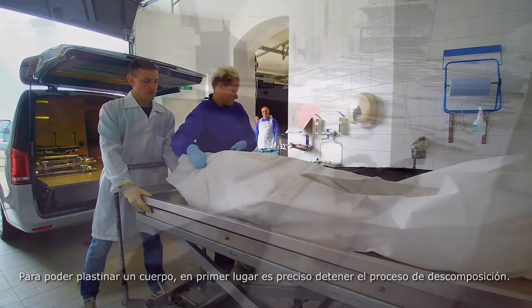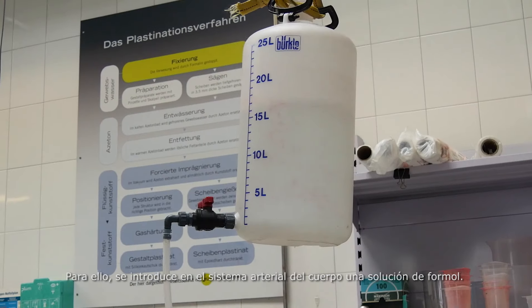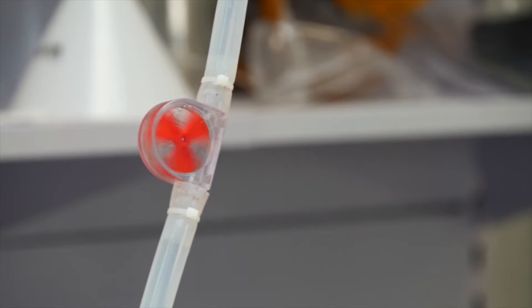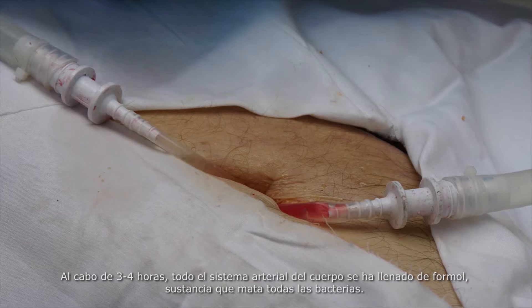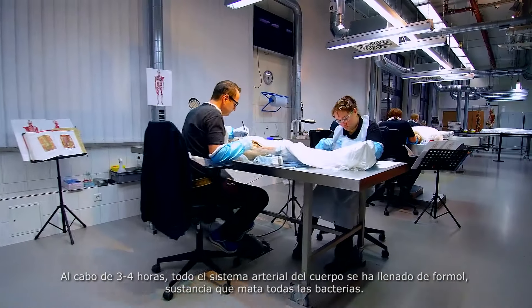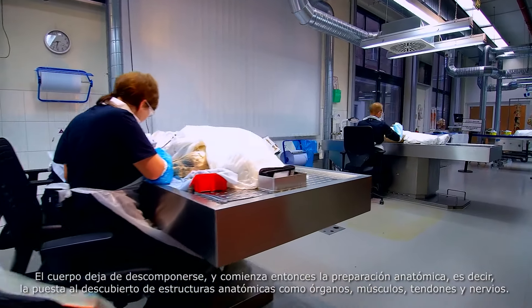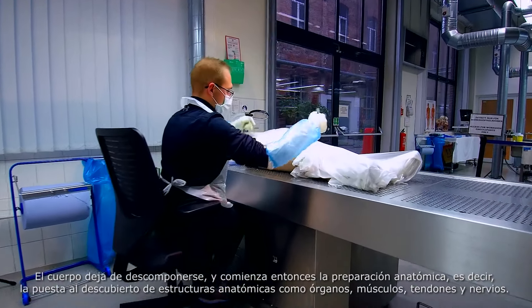To prepare a body for plastination, it's first necessary to halt its decay. To do this, a solution of formaldehyde is introduced into the body's arterial system. After approximately three to four hours, the body's whole arterial system has been filled. This destroys all the bacteria. The body will no longer decay, and the anatomical preparation — that is, the laying bare of its anatomical structures such as organs, muscles, sinews and nerves — can begin.